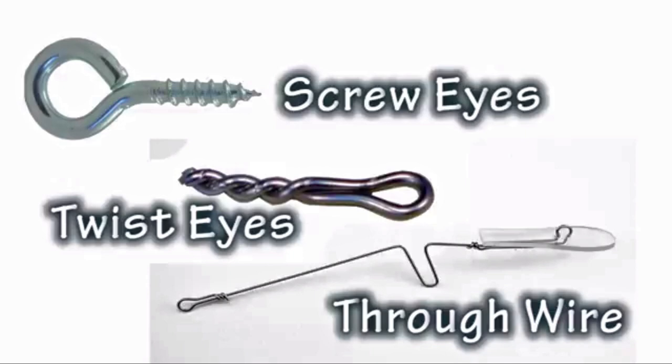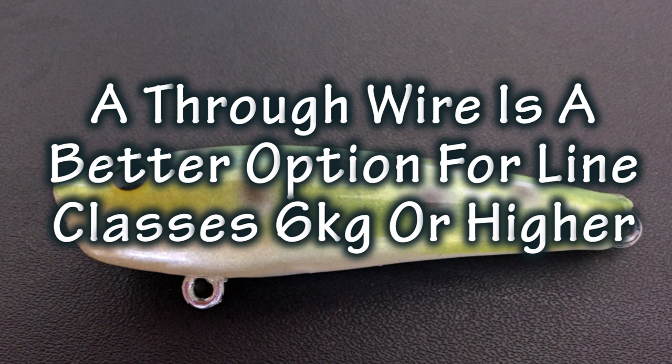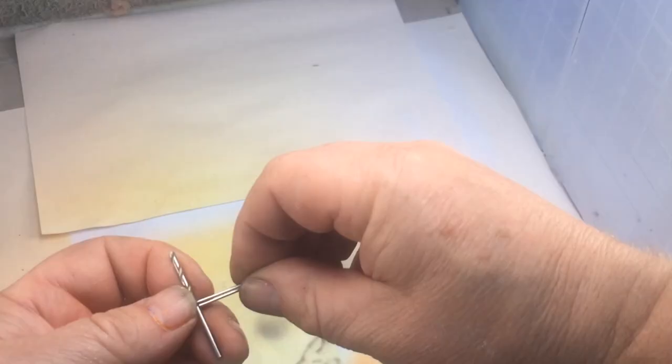When it comes to assembly we have three options for putting our toe points and hook hangers on the lure: screw eyes, twist eyes, or a through wire. Throughout this series we've used twist eyes and I'm going to continue to use twist eyes for this lure. Twist eyes are quick and easy to make, they don't require any special materials that are hard to get, and they're strong enough for our purposes. But if you are going to be fishing this lure on line classes of six kilos or higher, I suggest switching to a through wire.